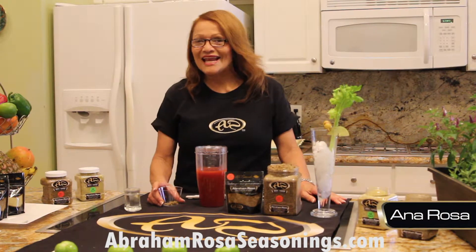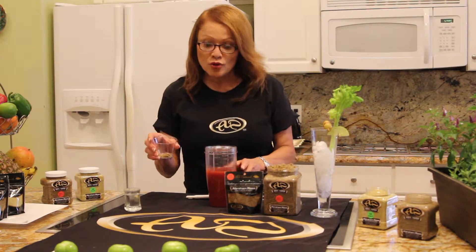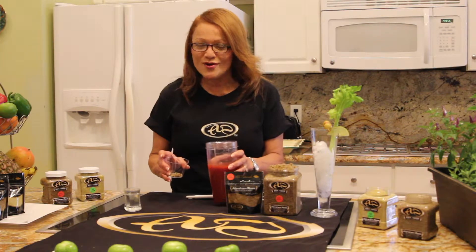Hi, this is Anna and I want to share with you my husband's favorite drink, Bloody Mary. Do you know that you can use Abraham Rosa's seasoning all-purpose rub to make your Bloody Mary? Yes, very simple. Use a quarter teaspoon with 16 ounces of Bloody Mary mix.